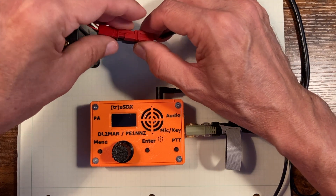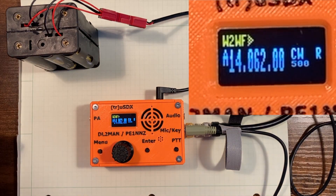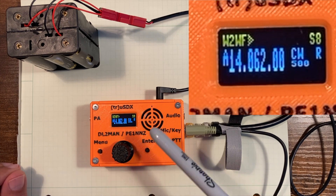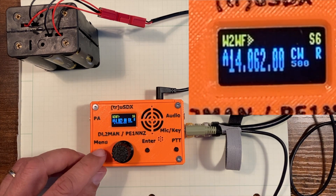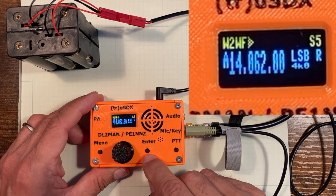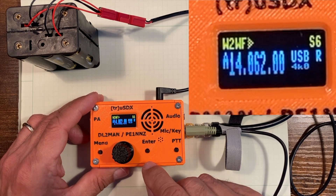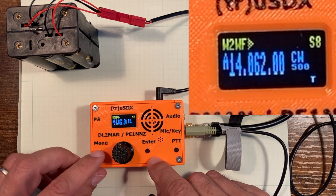So now everything is plugged in, and the TrueSDX comes to life. We see that it is at 14062. It's got my call sign — I was able to program that in. So that's working out pretty well. We notice that we are in CW. If we quickly click the enter key, we switch mode to LSB; quick enter key, USB; and it goes back to CW. So we'll leave it in CW.